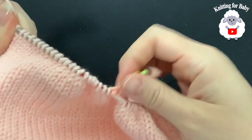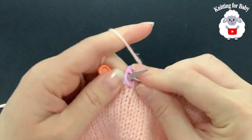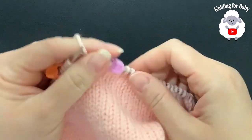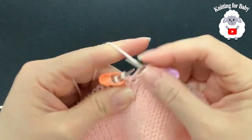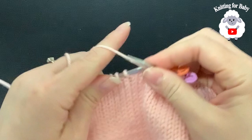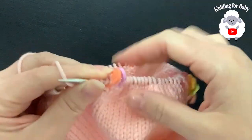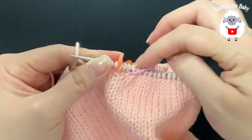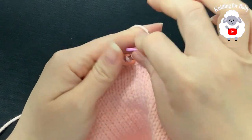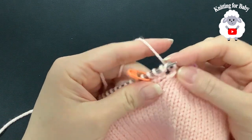I finished the first row. In the second row we're not going to increase between the stitch markers — all we're going to do is just knit across. We're going to alternate: one row where we increase, then the next row we just knit plain. Pass your stitch marker and continue until you finish this second row. I finished the second row and started the third row — past the stitch marker to this side. We're going to lift this stitch, put it on the needle like this, and knit through the front.